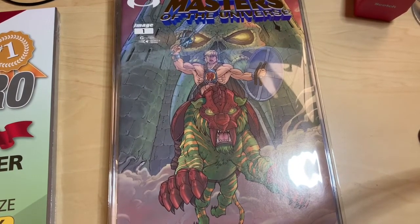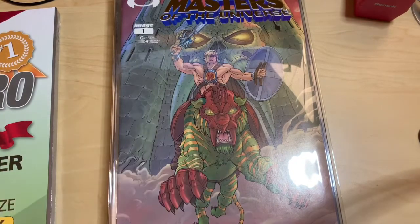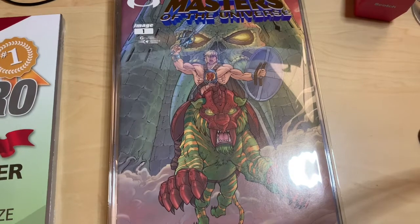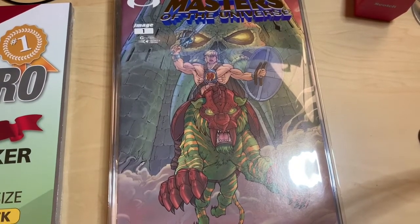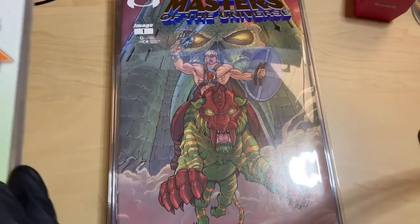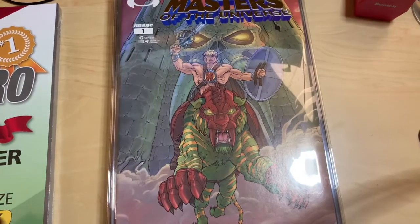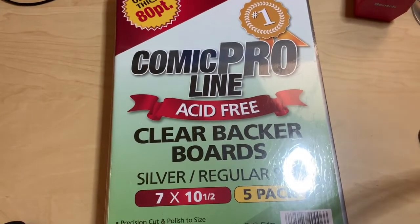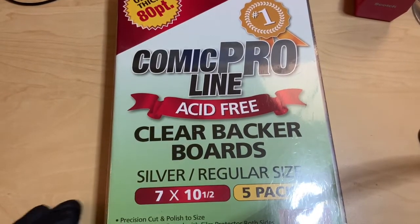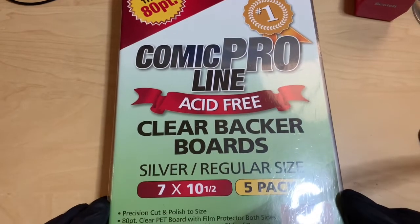The thickness of it, the clearness of it — the only downside, if I had to give constructive feedback, is that it's a bit heavy. But I highly recommend getting this for anyone interested in getting a clear backboard to display their book or even to show their back cover.